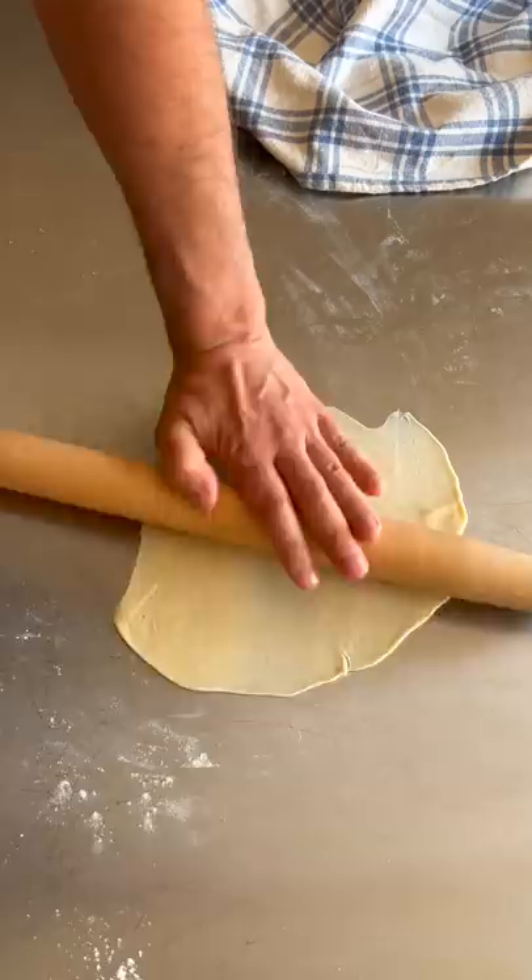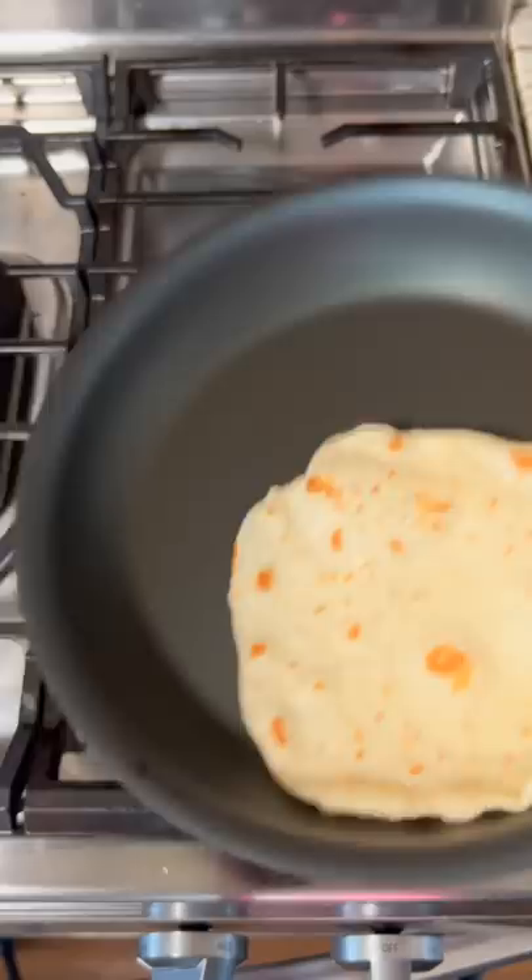Cook in a medium-high heat pan and flip after 15 seconds. They should puff up a little bit. Flip back after 40 seconds and cook for another 15.